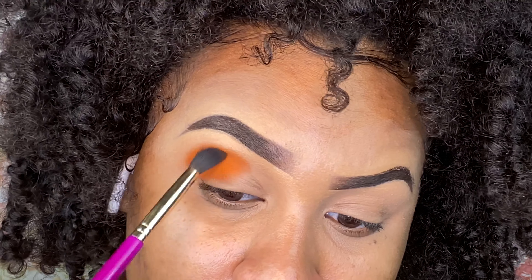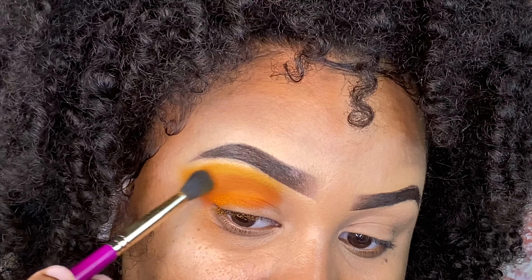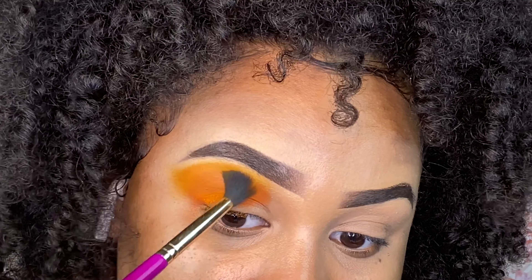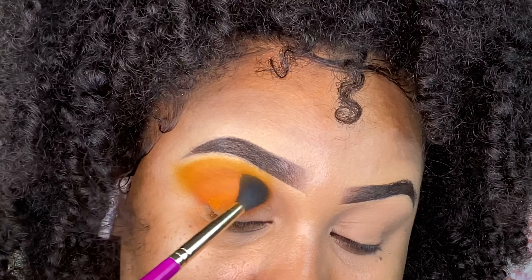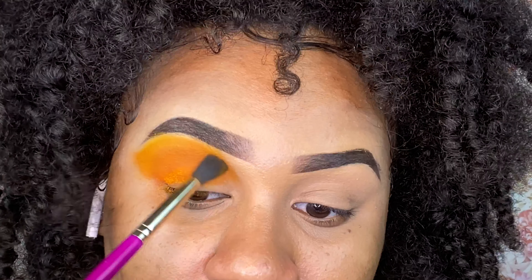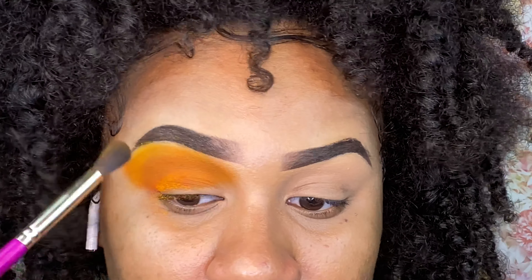Packing in this orange and all of the colors I'm using on my eyes — it's going to be a mixture between Juvia's Place Zuzu palette and I think the Warriors palette. So the first color I packed on was a bright orange.